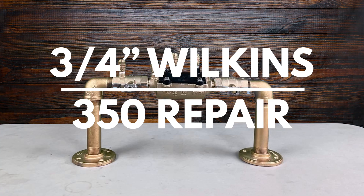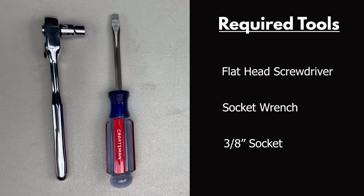This video will address the repair of the 3/4 inch Wilkins 350. The tools needed for this repair are a flathead screwdriver and a socket wrench with a 3/8 inch socket.